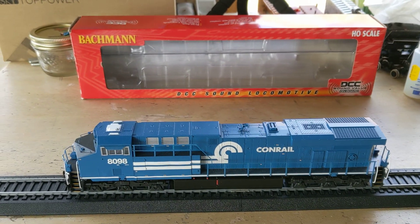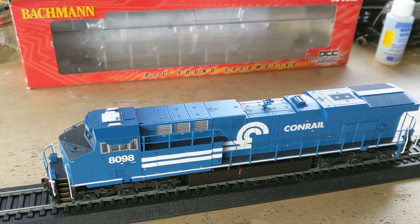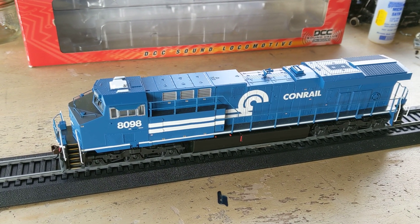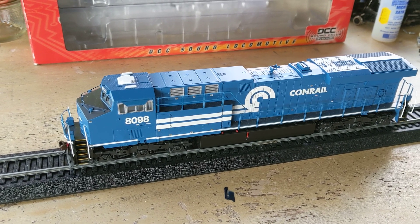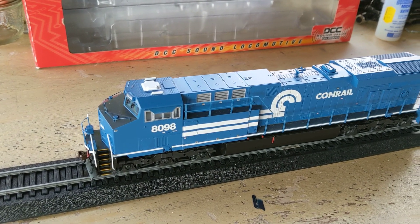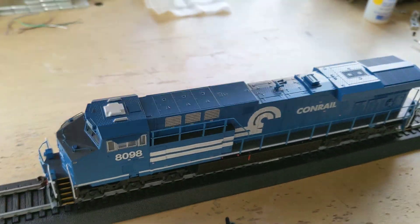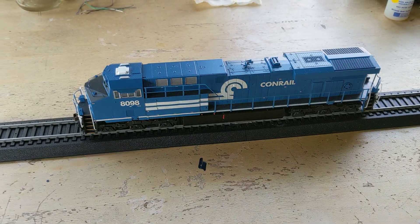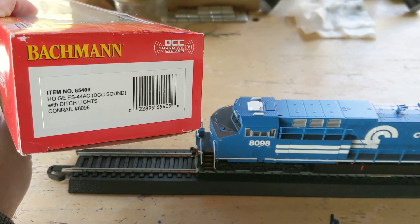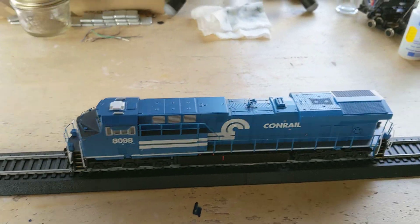Hey, how's everyone today? I wanted to make this video on this Bachmann I bought. I was really curious about it, and the price was so good for a locomotive with DCC and sound, I just couldn't turn away on it. This is one of the — I call these GEVOs, I think a lot of people call them GEVOs — because I can never remember the actual name. It is the General Electric ES44AC GEVO. I just know them by GEVOs.